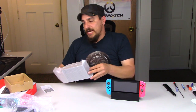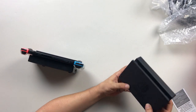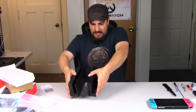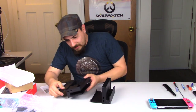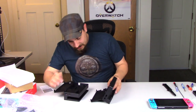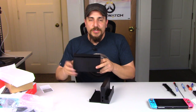At first glance we have all the same plugs — USB on the side, and on the back we have AC adapter, USB, and HDMI out. No differences there. The vents in the back are still the same too.